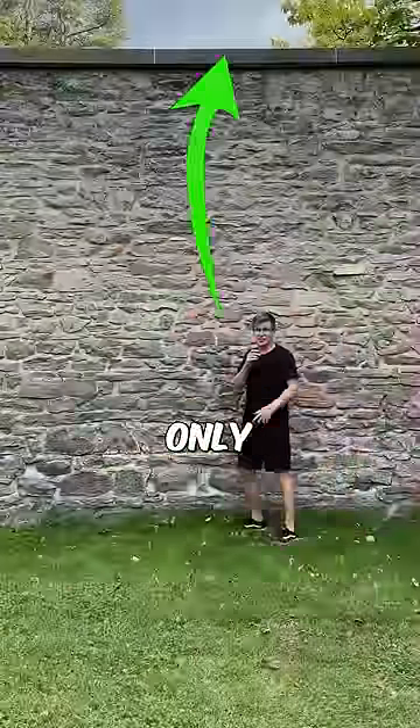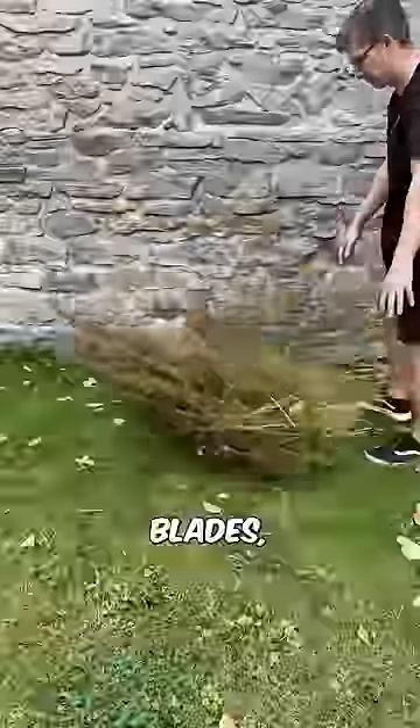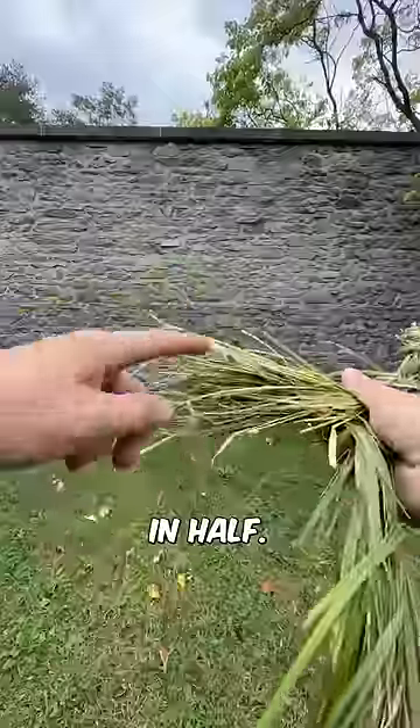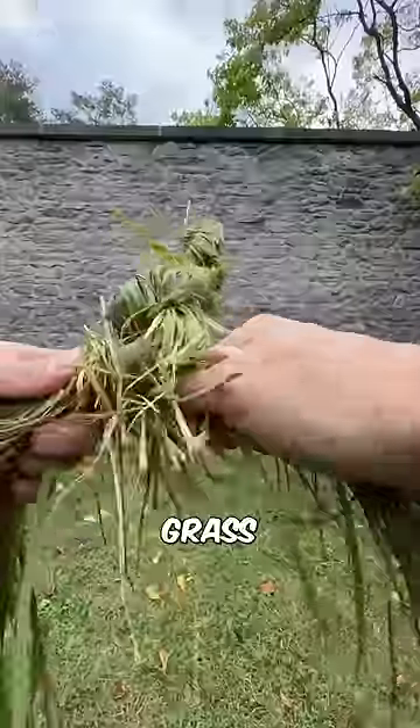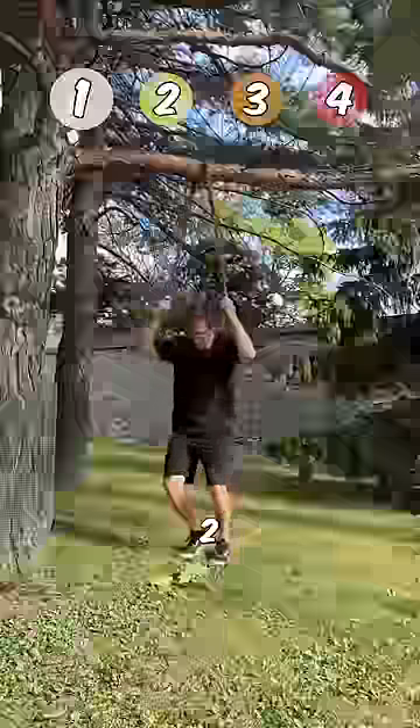Can I climb this wall using only grass? After grabbing some tall grass blades, I started to twist a bunch of them together until it folded itself in half. I then just kept going until the grass rope was tall enough for test number one. Let's see if it can hold me — three, two, one.